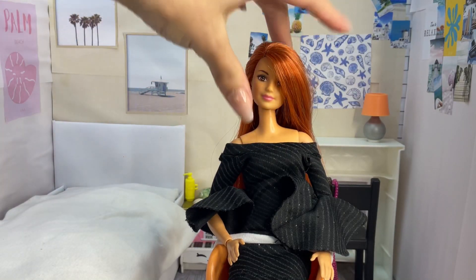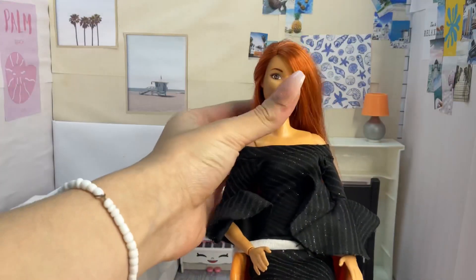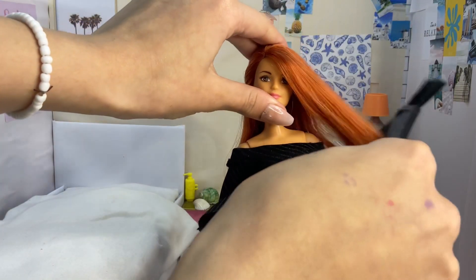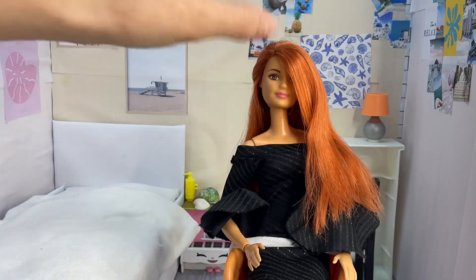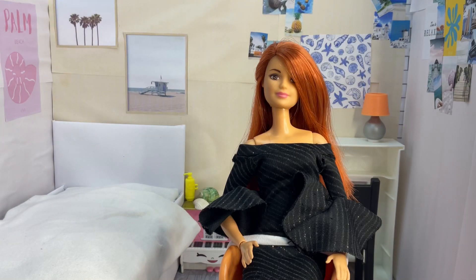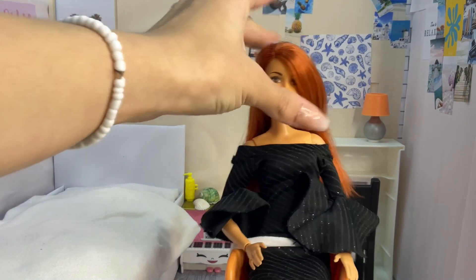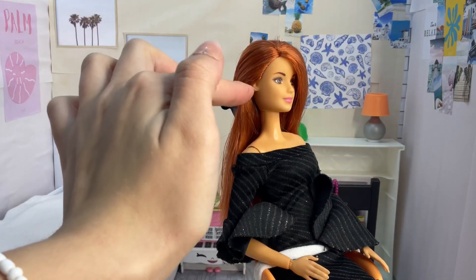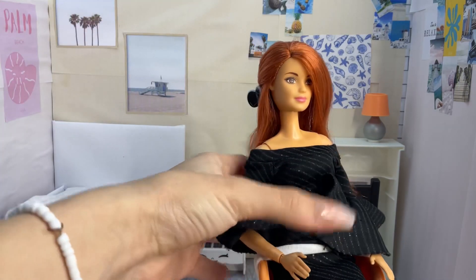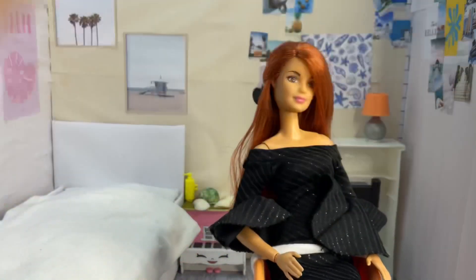You can definitely use something smaller, but the clip was all I had — you can also tie it if you'd like. You could definitely use any side-part doll, but I just love Anabella and her long hair. If you have a doll with an earring, you can definitely take more hair to show the full ear. But yeah, it's very simple, very elegant, and I like it.